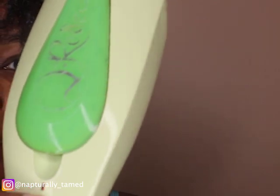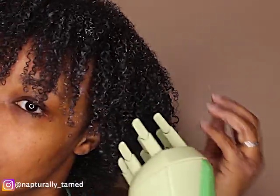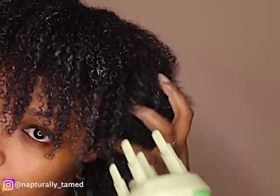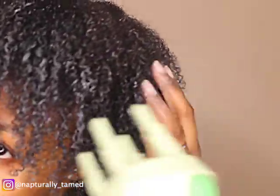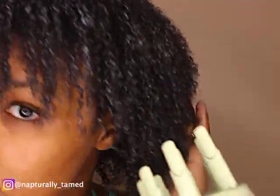Once I do all that, I get my Curie Dew and add a bit of steam to it. You can use a hothead or some sort of heating cap because the mask does recommend using heat. I broke my heat cap, but whatever — I'm adding steam in there to infuse that moisture.